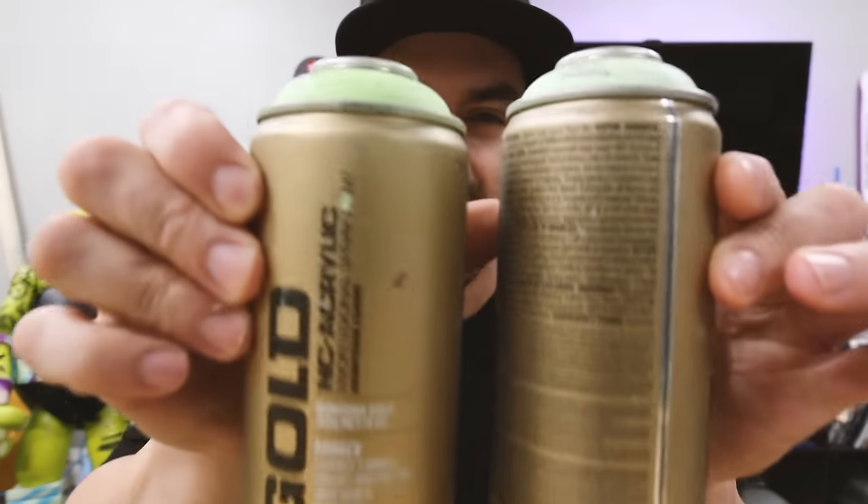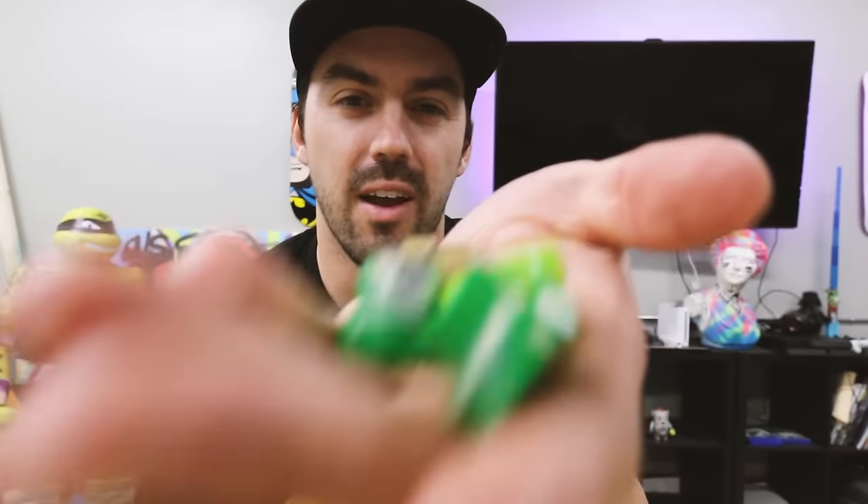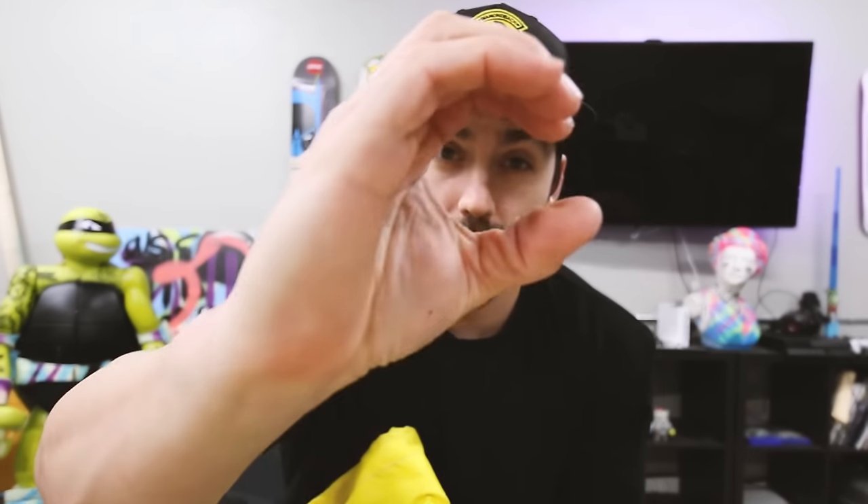A lot of people ask all the time what kind of spray paint do you use? Montana Gold spray paint is what I use. I love Montana Gold because they have literally so many different colors — like an endless amount of colors, it's pretty overwhelming. The tips of spray paint are super important. This can has interchangeable tips and you can get all different sizes on the internet. I only use three sizes: the fat cap which is a really big spray, the medium, and then just the regular.